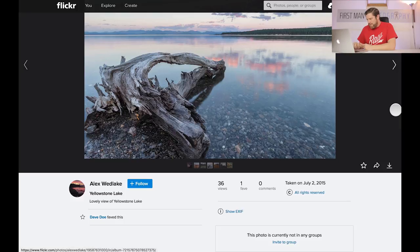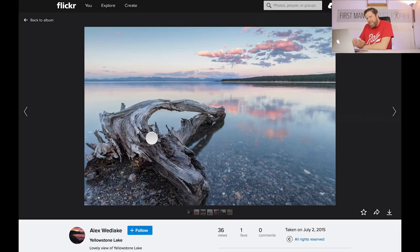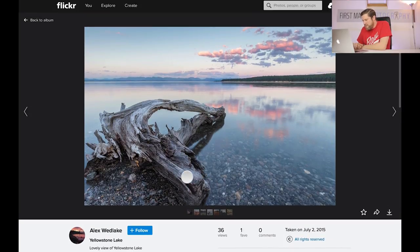Here we have Yellowstone Lake — a lovely view and indeed it is. I like this image and I don't particularly have anything I would suggest as a correction. Maybe just zoom out a little bit so you're not cutting off this log here — it does work as a leading line and a bit of foreground interest, dragging your attention to the centre area and the colour in those clouds. I like his processing with those kind of flat pastel colours — it works well. You've got the mountains in the far distance, the reflections in the lake, the trees. It's a nice image. Not the best in the world but I'd happily look at it for a bit longer.